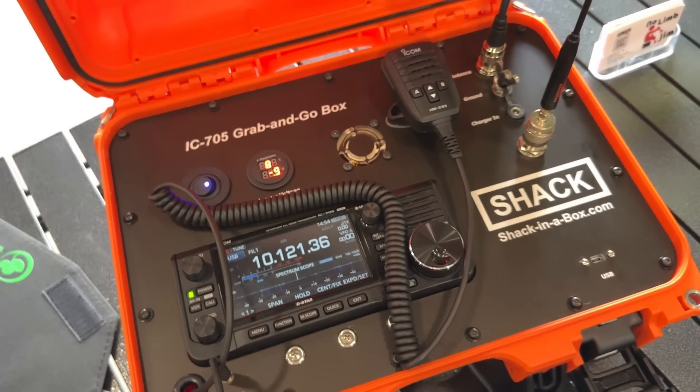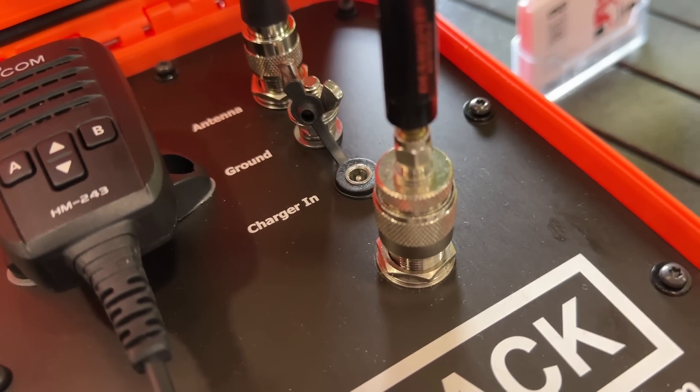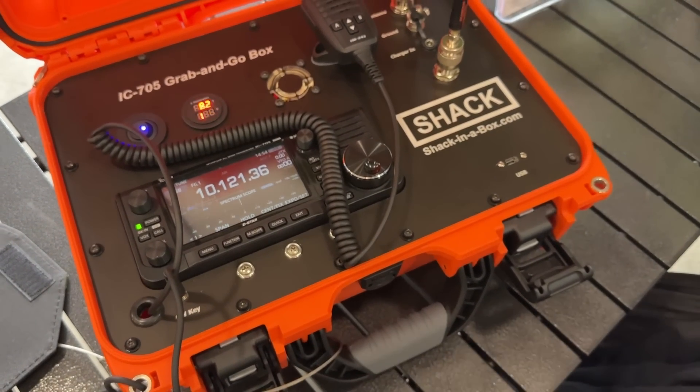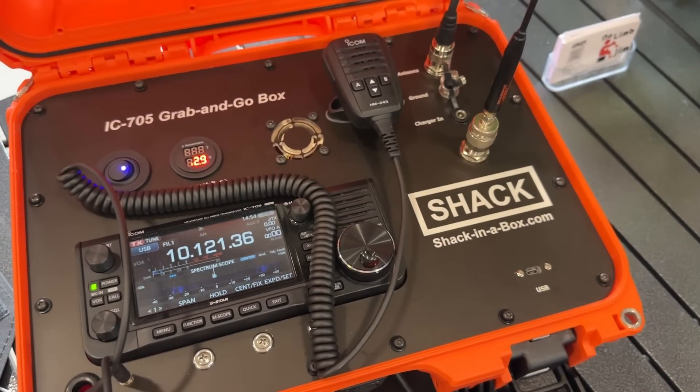It also has cooling, and there are dual ports — you can have an HF antenna and a VHF antenna plugged in at the same time. Change frequencies on the radio, you don't need to muck with antennas. You're just on the air and ready to go.